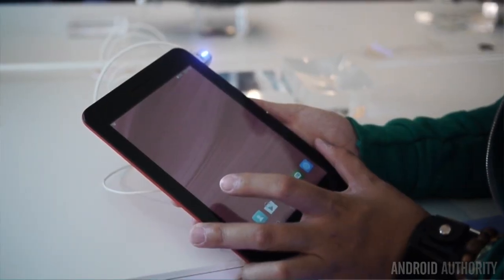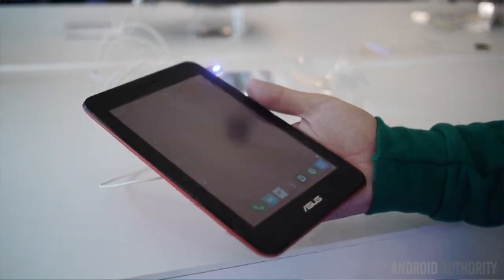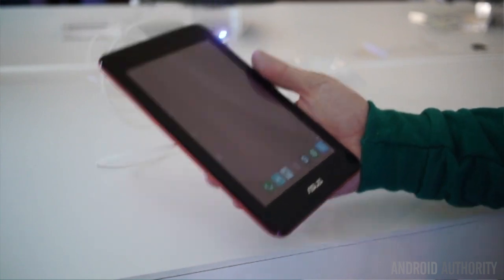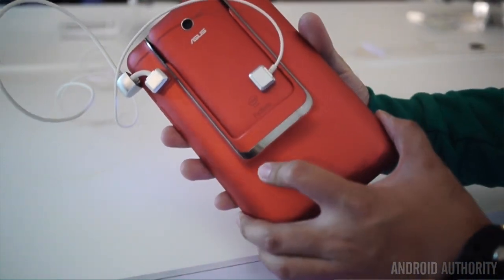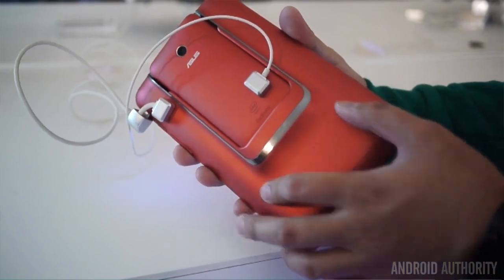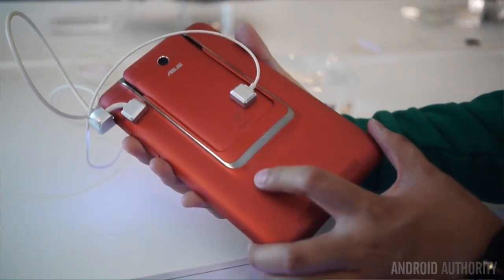So if you really need to use the tablet more than the phone, you have power for that. When combined, this whole unit comes in at 376 grams, which is a very nice weight. It is not too heavy, but also not too light to make you question its build quality. And as far as build quality goes, we do have a nice luster back here that makes it feel really nice.